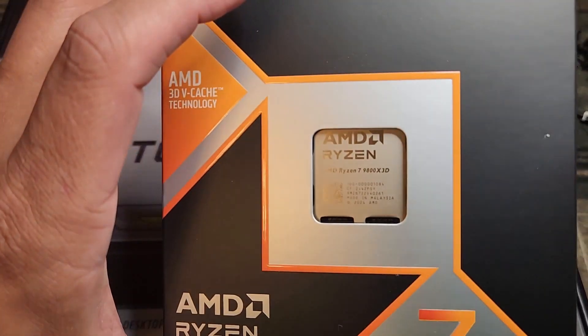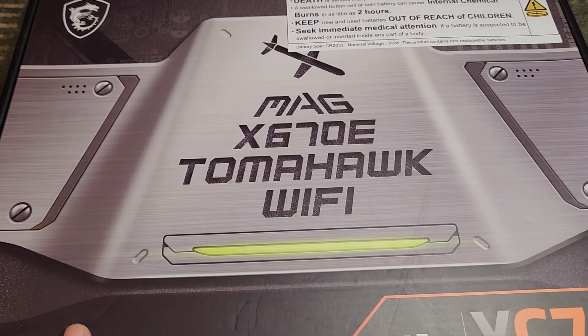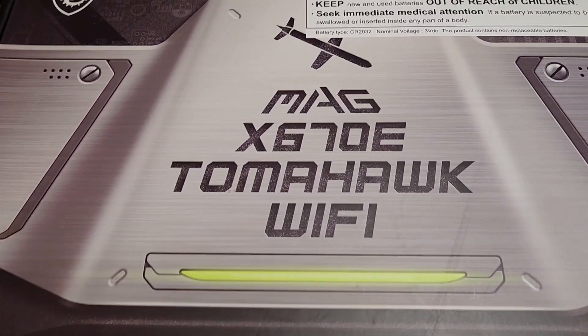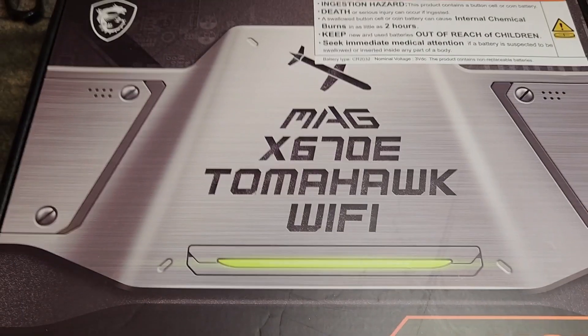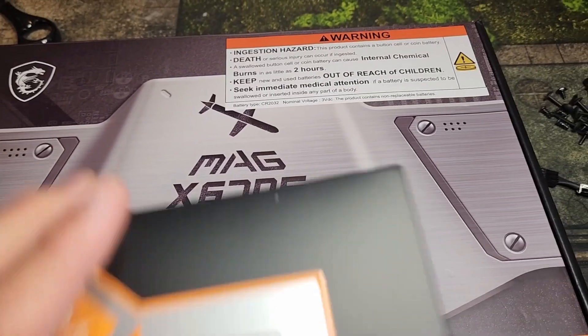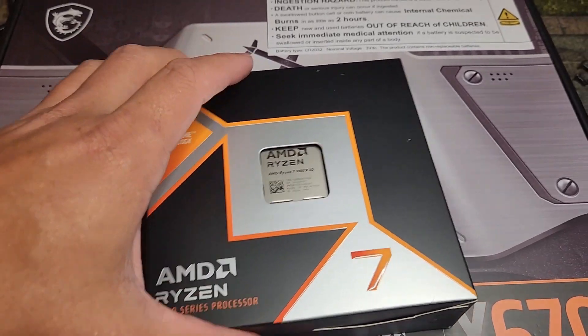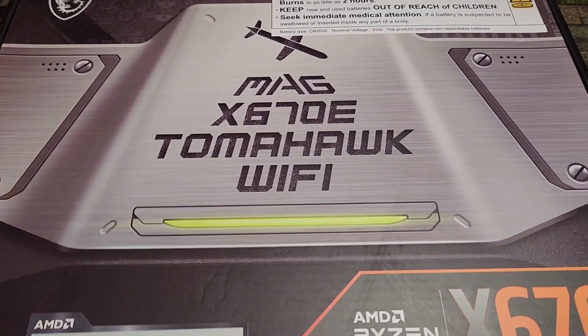Hey guys, CruteMan here, and in this video I'm going to show you how to install your brand new 9800X3D along with a brand new motherboard. This video assumes that you bought a CPU and motherboard together. However, if you did not buy a motherboard and are just slotting this into one you currently have, you can skip the part about building outside of your PC. So without further ado, let's get to it.